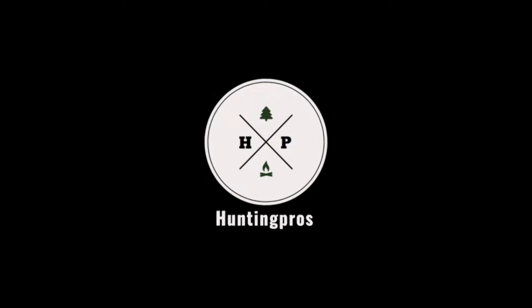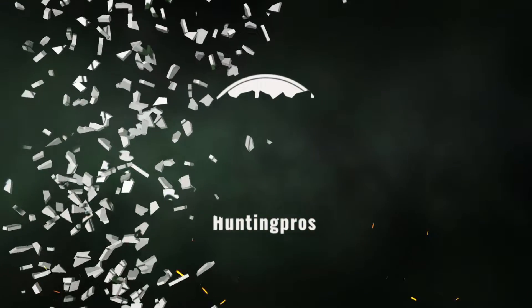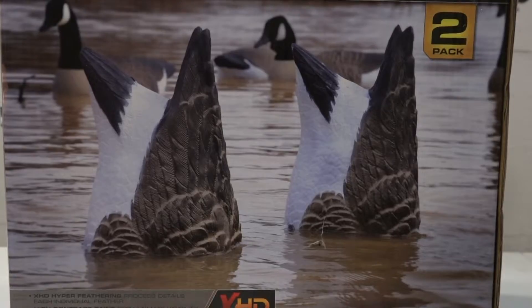Hey guys, Logan here from Hunting Pros. Today I'm coming at you with a quick product review of the Higdon Outdoors Canada Goose Butts. It's a pack of two — they're a wicked decoy. We tried them the other day and had great luck, so stay tuned.